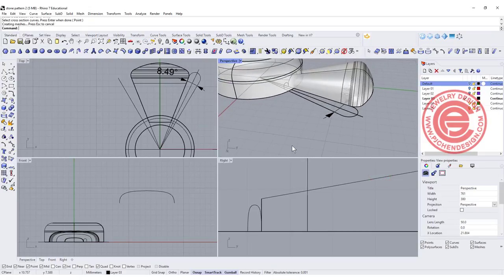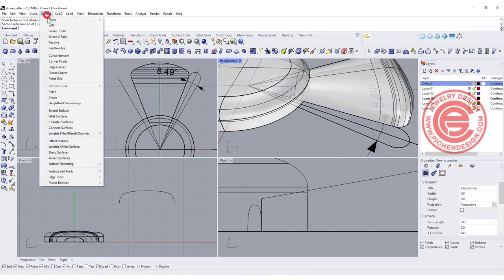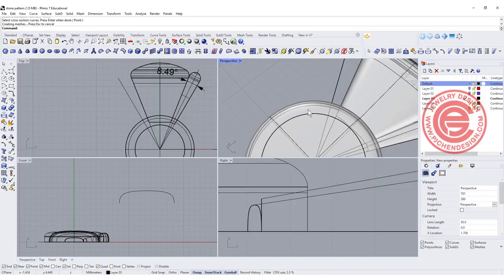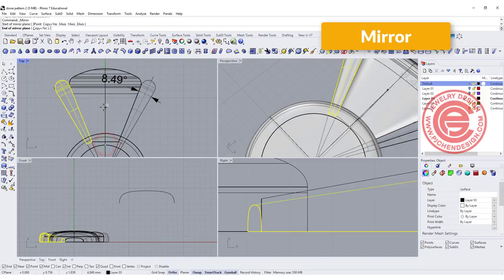Let's use Sweep 2 Rail — you've got rail one, rail two, and the cross-section. That's how you get the first one, and you can keep tweaking until you find the size you like. Maybe it's a little too tall, so I'll bring it back a little. For the other one, we do the same thing: Sweep 2 Rail, rail one, rail two, and the cross-section. Because this is symmetrical, we just need to mirror it to the other side.